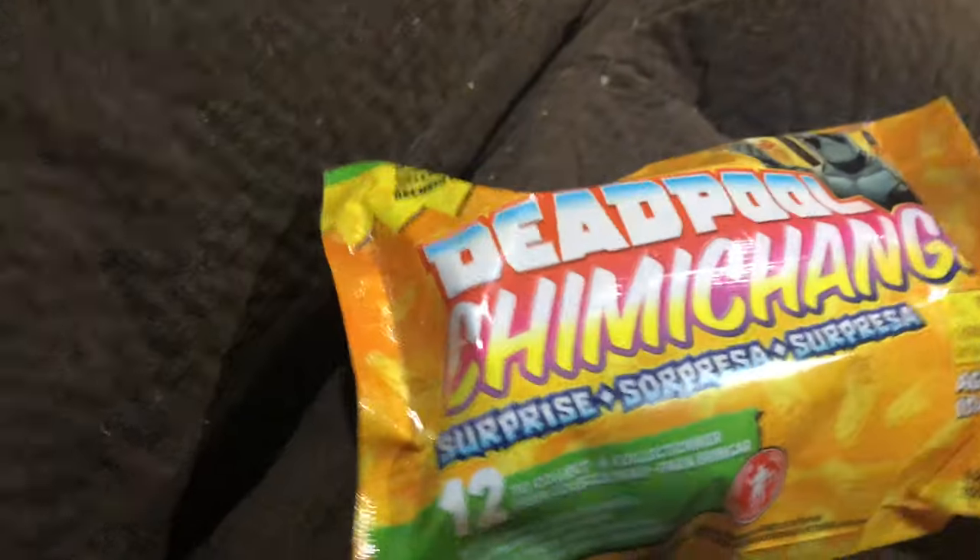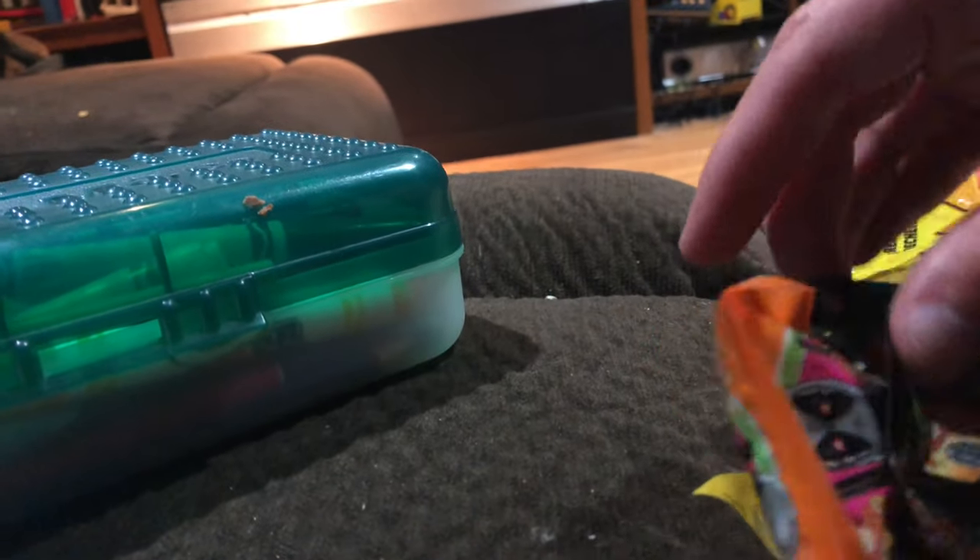I'm doing a blind bag of Deadpool. I don't know why to do two things like this, doesn't make sense. I don't know which way it's supposed to go, maybe this way. Get these things out of this stupid little thing. Let's see, which one should I open up first? These other blind bags - let's open up this one first.